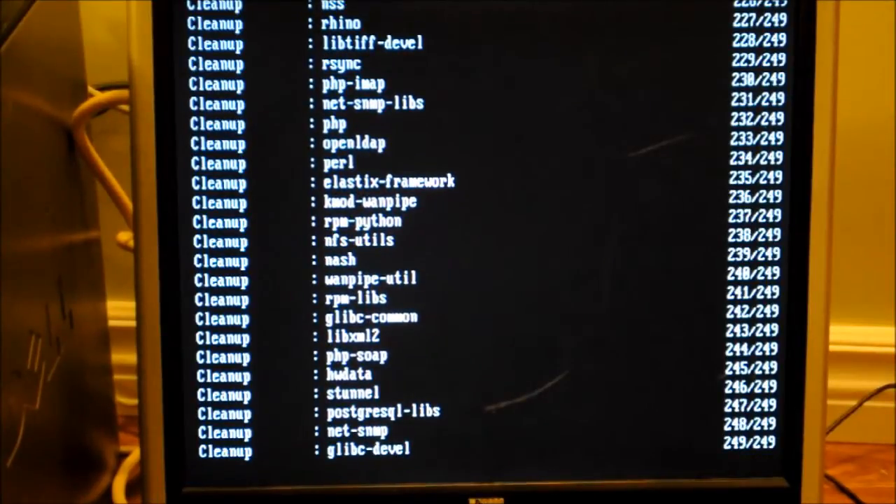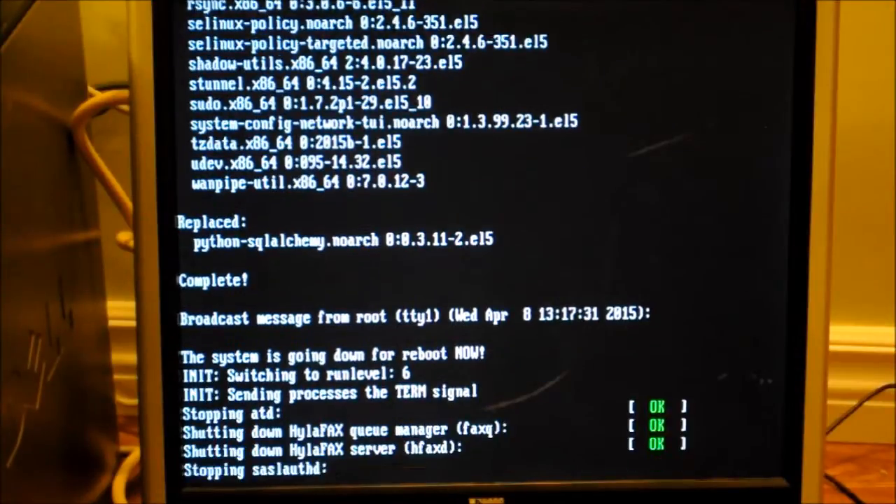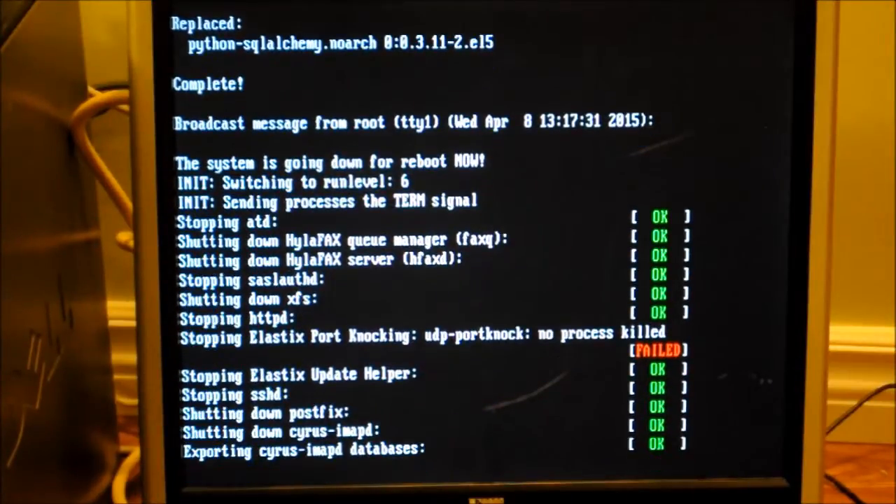And we're back. Hopefully you got a chance to go get a coffee. The system has completed its updates and it's going to start the reboot process.